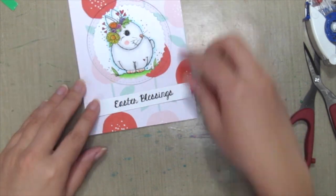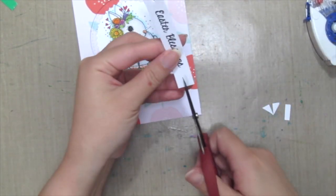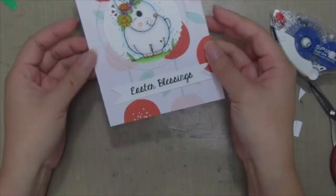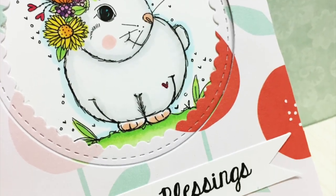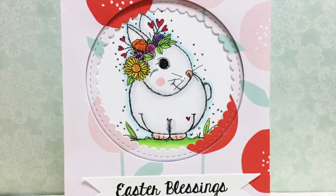Then I'm grabbing the Easter sentiment and just cutting some flag at both ends and I'm done! So here's my finished card. Hope you enjoyed this quick little technique and do try it out for yourself!